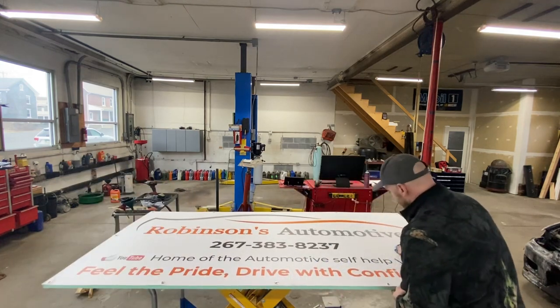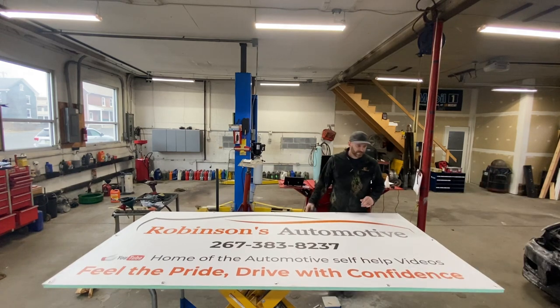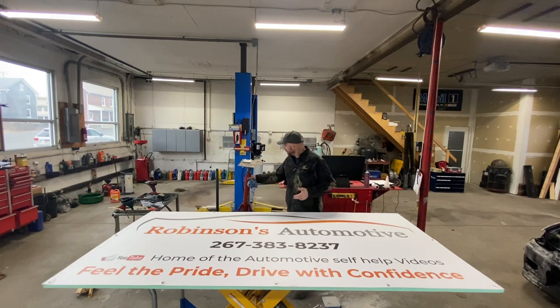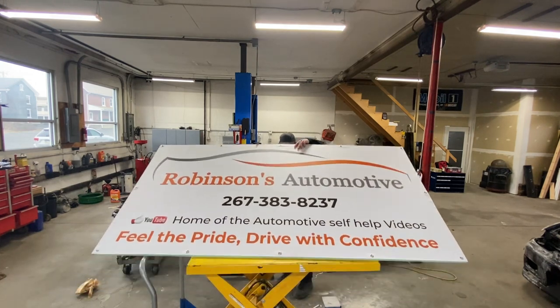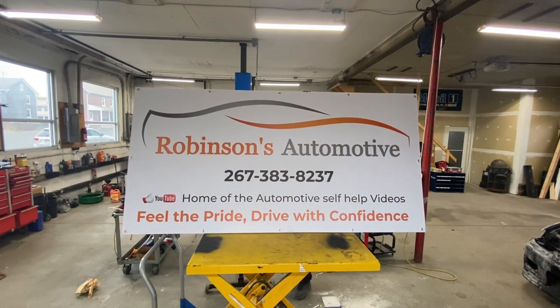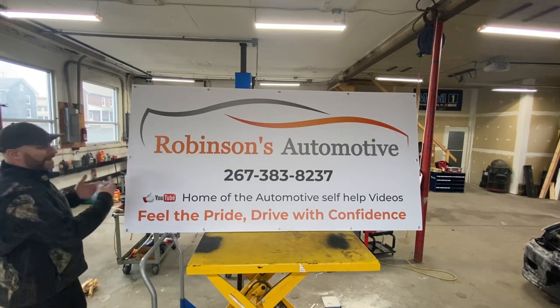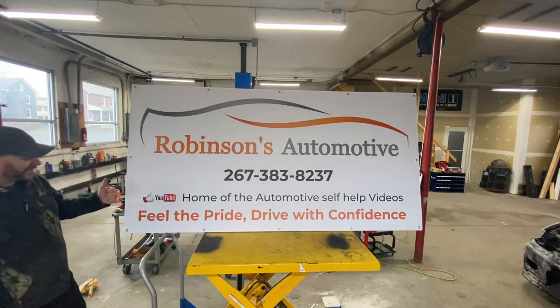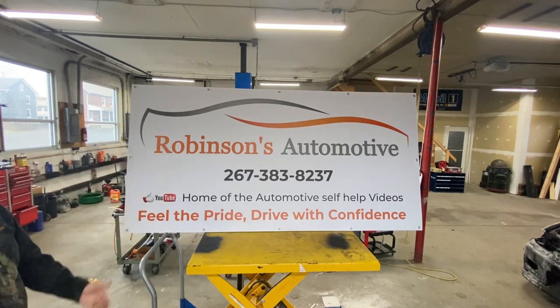I'm not ashamed to say it. I'm going to try to stand this up so you guys can see it. I'm going to use this as a backdrop — you're going to see it before I see it. It's actually bigger than what I thought it was going to be, but I love it. Robinson's Automotive, home of the automotive self-help videos — feel the pride, drive the confidence.